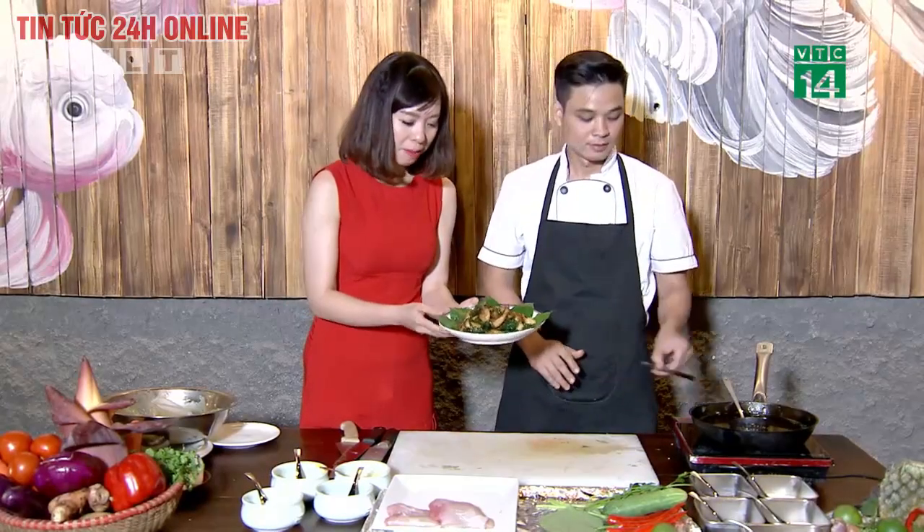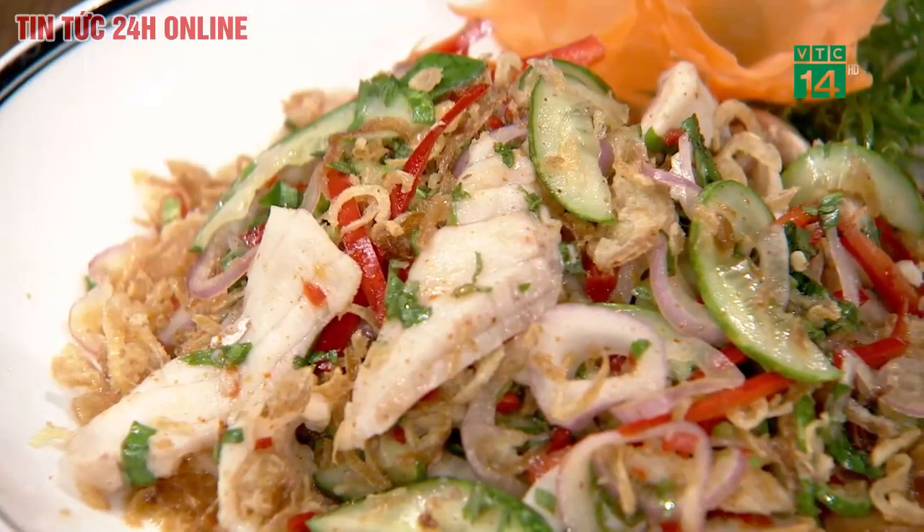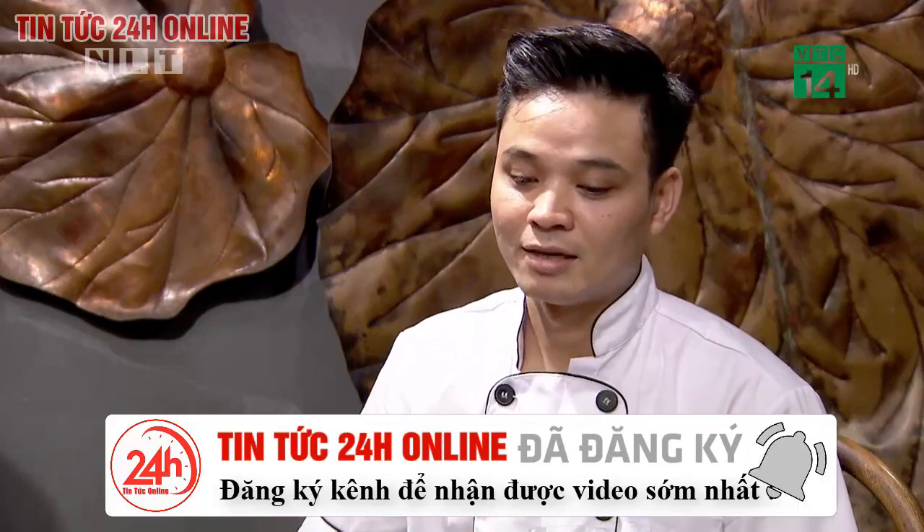Nhìn rất hấp dẫn và mùi rất thơm. Bây giờ chúng ta ra bàn để trò chuyện kỹ hơn về 2 món ăn vừa thực hiện xong. Với món cá lăng trộn chua cay, hương vị đặc trưng là vị chua cay. Cá được chần đúng độ chín giữ được nhiều chất dinh dưỡng, ăn vào rất ngọt đậm vị cá, kết hợp vị cay của nước sốt và dưa chuột, tạo nên món ăn rất dễ đưa miệng.